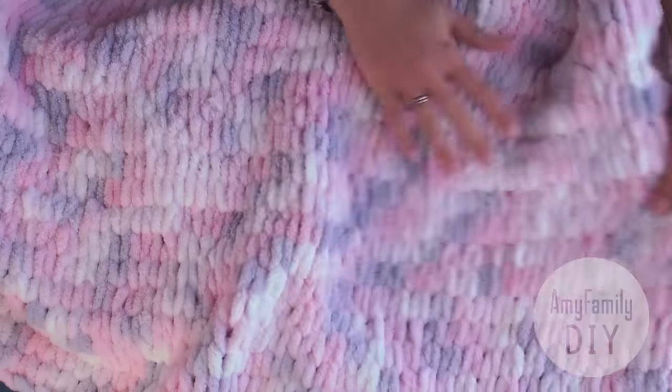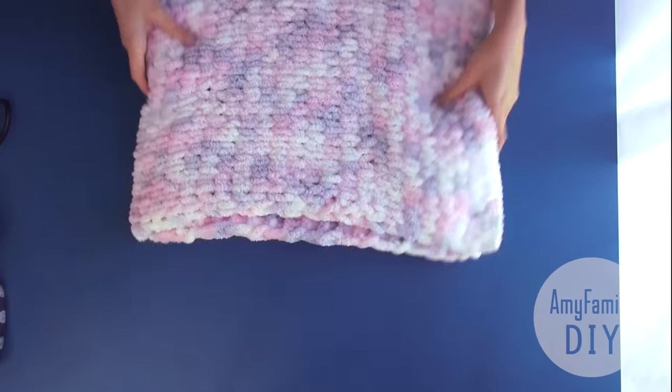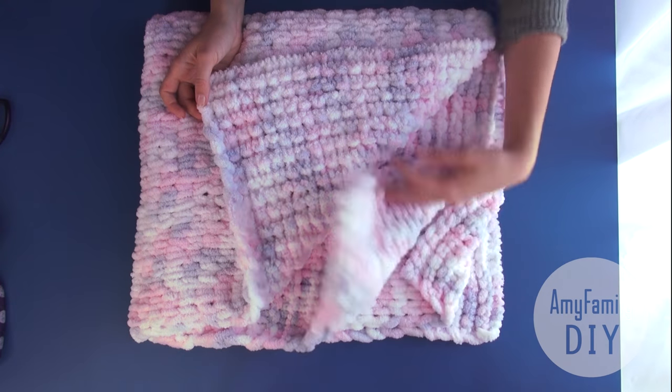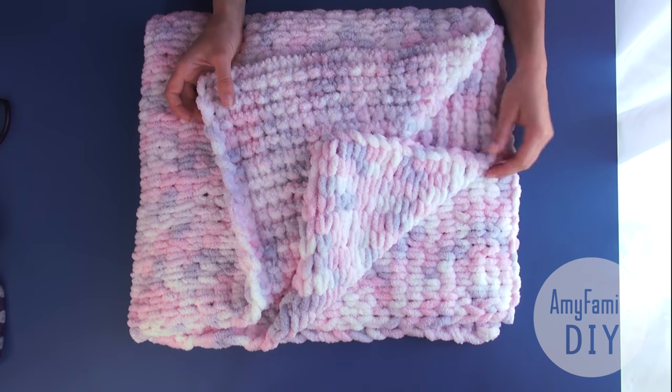An amazingly soft and plushy blanket — sheer sensory and aesthetic pleasure. Subscribe to my channel and watch my other interesting videos. I'll see you next time. Bye.